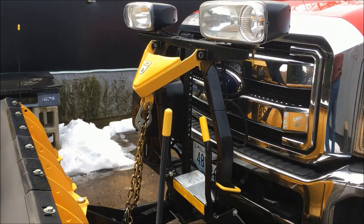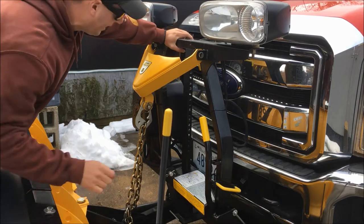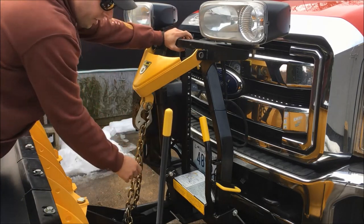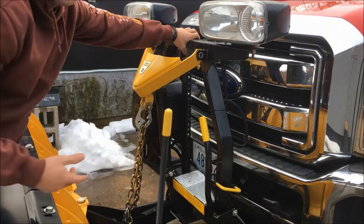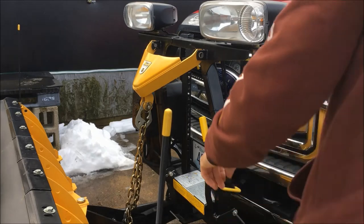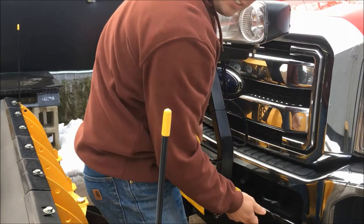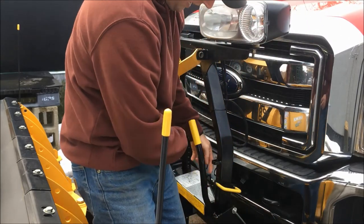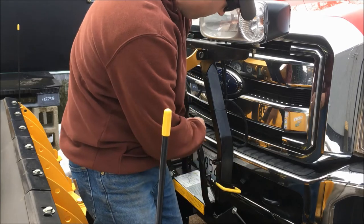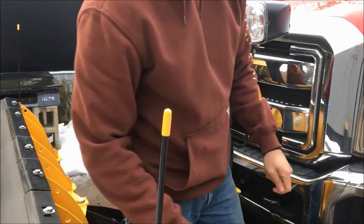After I get that all tucked away, what you want to do next is — here you have a jack stand — you're gonna want to get that all the way down. Pull this handle out and your jack stand goes all the way down. Make sure that this handle is kicked outside of the latch, and now your jack stand is all the way to the ground and you're ready to take the plow off.